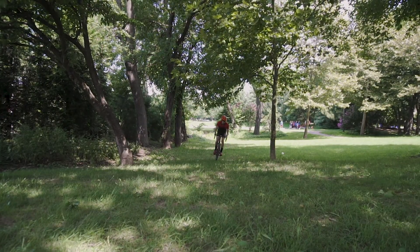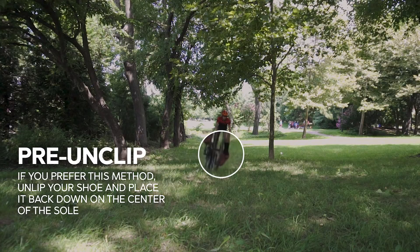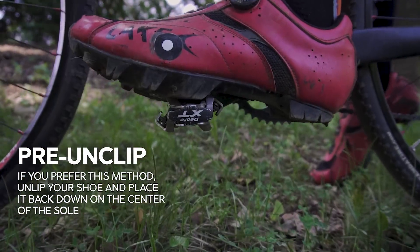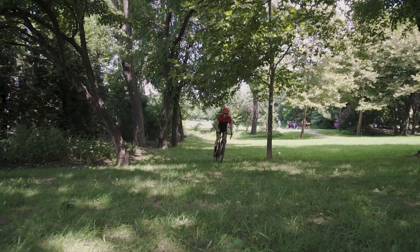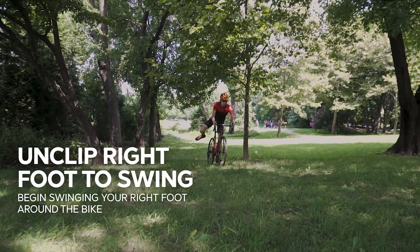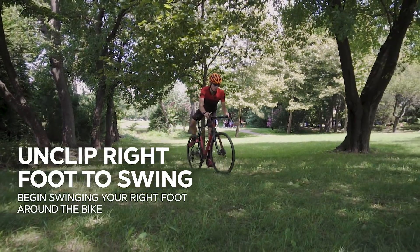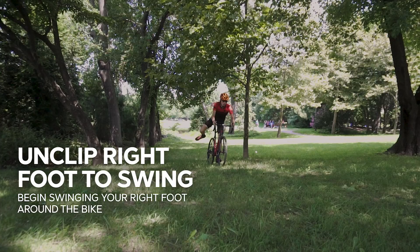Let's jump right into this. Let's start with a pre-unclip. As you're approaching the barriers, sometimes it's a good idea to pre-unclip if you're not super stoked about unclipping right at the barriers. Pre-unclipping can kind of get you out of trouble. The idea here is to unclip your shoe and place it immediately back down onto the center of the sole. Next step is unclipping your right foot and begin to swing it around the back of the bike. You're going to swing your leg all the way around until your right foot meets your left foot right behind the pedal. This gets you in the ready position.